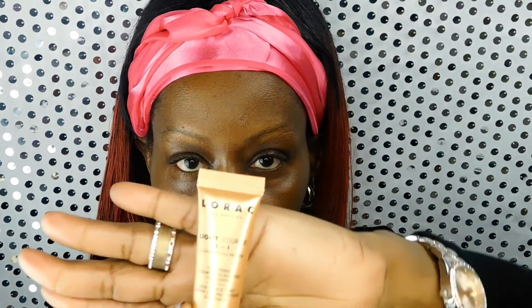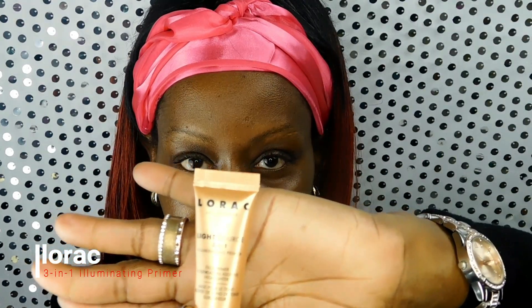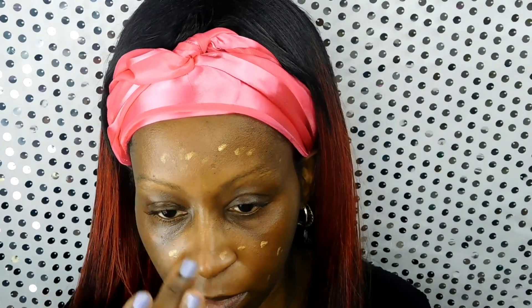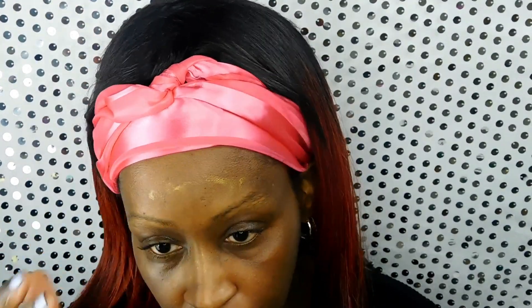To start, I'm going to use a brow brush to brush out my brows, and then I'm going to use the Lorac three-in-one illuminating face primer. I just make dots on my face in like a t-zone, and then once I make the dots on my face I just blend them out with my fingers, which helps the product warm up and soak into the skin.